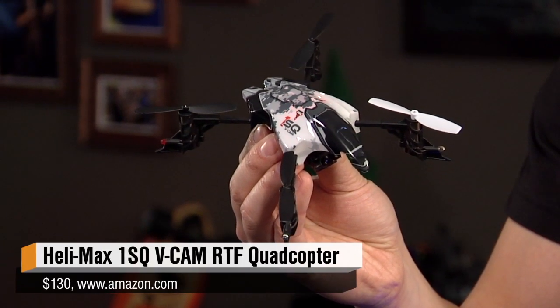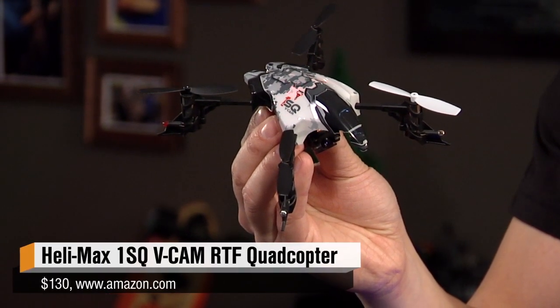Our recommendation is the 1SQ mini quadcopter from Helimax. This one comes in two varieties: a $99 version that doesn't come with a transmitter if you want to provide your own controller, or what I have here — the $130 version, which actually comes with this transmitter. Everything you need comes in the box to get started flying.